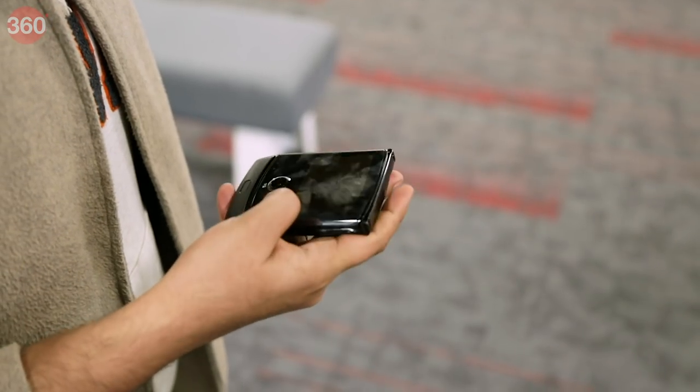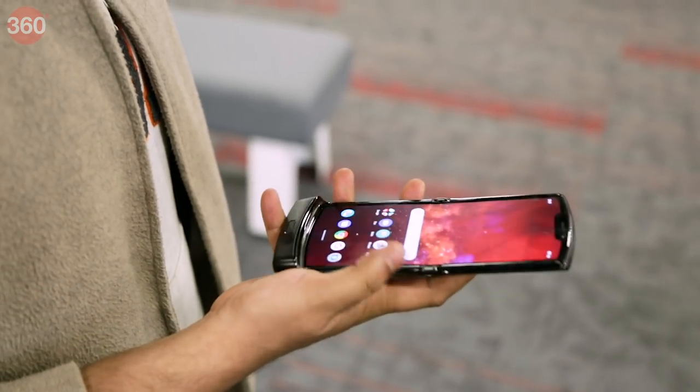That was our quick unboxing and first look at the Motorola Razr 2019. If you enjoyed this video then please give it a like and share it with others. As always, thanks for watching, and for all things tech, log on to Gadgets360.com.